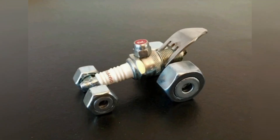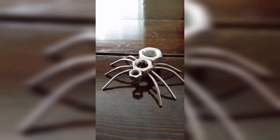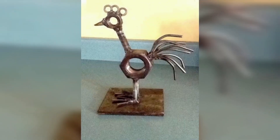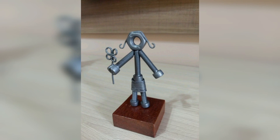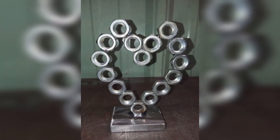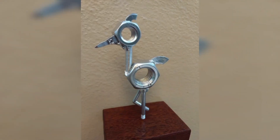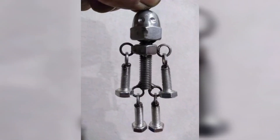If you are into jewelry making, nut and bolt jewelry can be a unique addition to your collection. To make nut and bolt jewelry, select nuts and bolts of different sizes and shapes, then drill holes in the nuts and bolts and string them together on wire or cord.